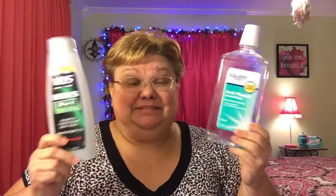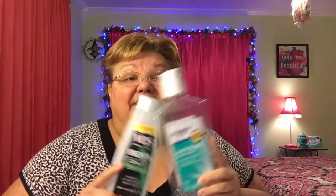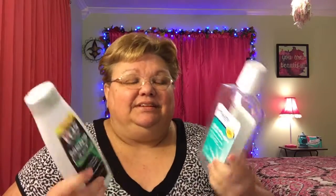Hey guys, I'm going to go through some of my empties for January — stuff that I used up, some I liked, some I didn't, and I'll tell you if I'll repurchase them. Let's get started. The Equate dental rinse — we go through that about once a month. I like this one; it's not as strong as Listerine but I kind of like that. It's just an anti-plaque dental rinse and I already purchased another one.